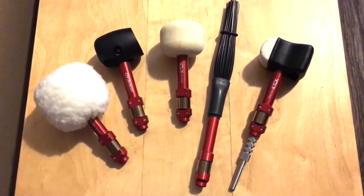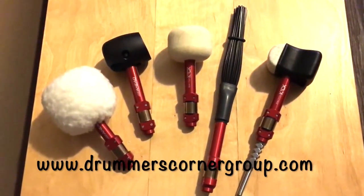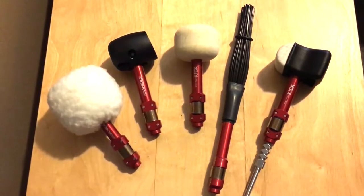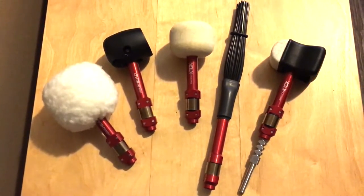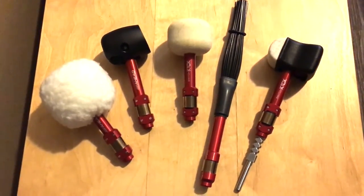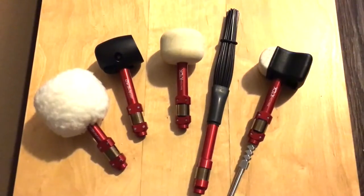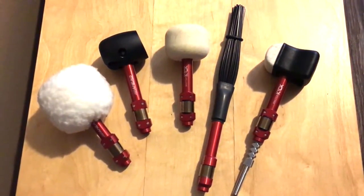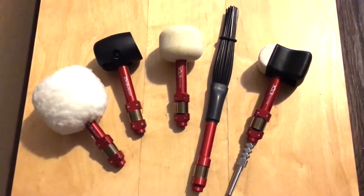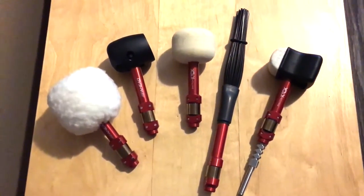Hi, I'm Joshua Berrios and welcome to drummerscornergroup.com. Today I have switch kick beaters from Head Drumstick. These are awesome beaters — I highly recommend this product. They sent me a set of five, and right now they have over ten of them. I'll go through each and every one of these and explain briefly what they are.